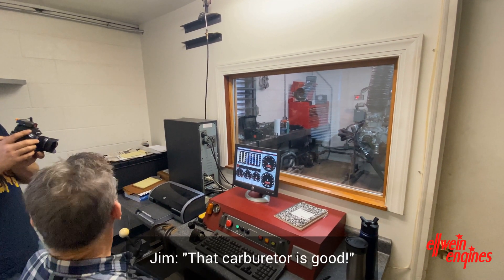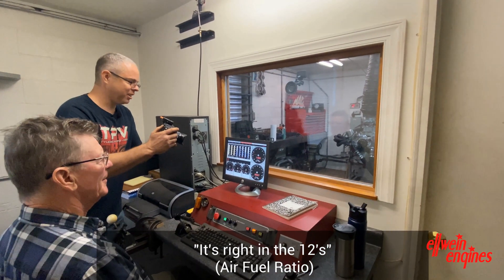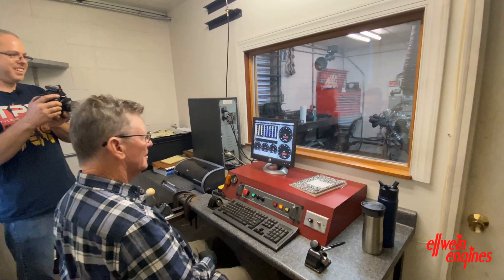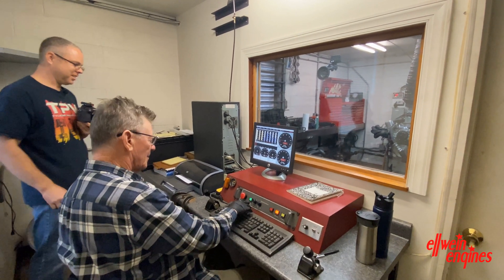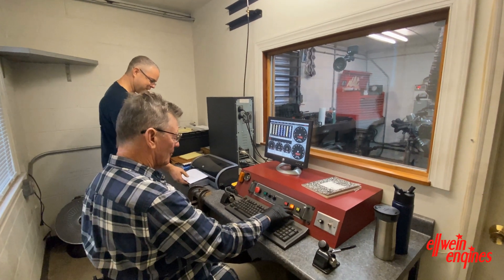That carburetor is good — that carburetor is set up. It's right in the 12s and it didn't change too much. That's something you strive for; you work hard at your carburetor tuning.